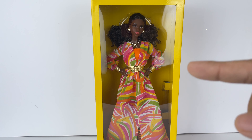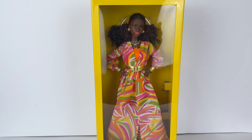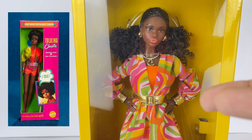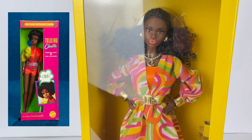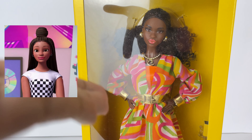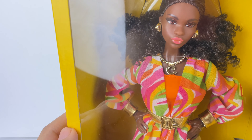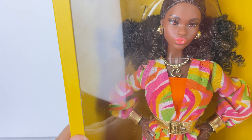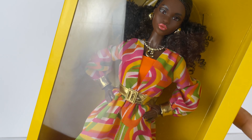But at least we got to see Christy again this year, and I'm so glad that they're finally giving her the tribute that she deserves. For those who didn't know, Christy is the very first Black friend of Barbie from the Barbie line, and she pretty much paved the way for every other Black character, including, most notably, Black Barbie herself. This year is Christy's 55th anniversary — she debuted in 1968.